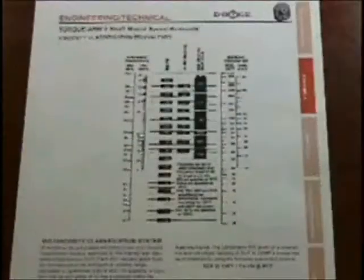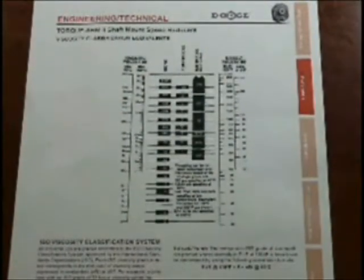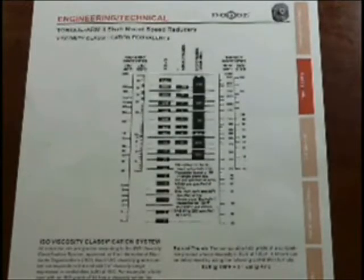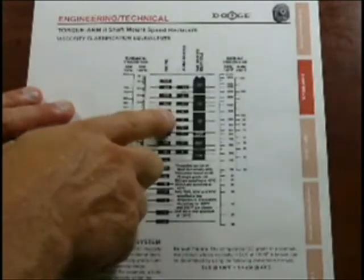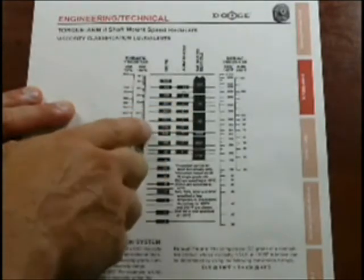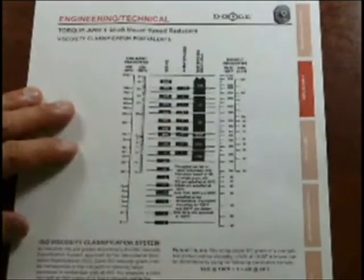Now what does that mean? In the back of the Torque Arm 2 section in the catalog, there's a crossover that shows the different viscosities. An ISO grade 220 gear oil is an AGMA grade 5. What's an AGMA grade 5? It's a 90 weight gear oil. So a 150 or a 220 is a 90 weight gear oil.